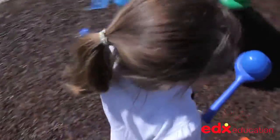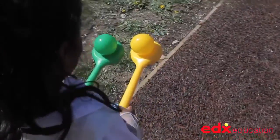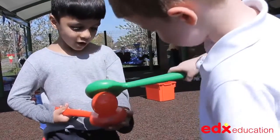Children will love to play with the balance ball set, which encourages them to develop their gross motor skills, good balance and precise hand-eye coordination. Who can move the fastest, and can a ball be passed on to another person without it being dropped?